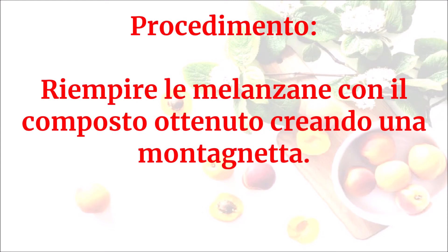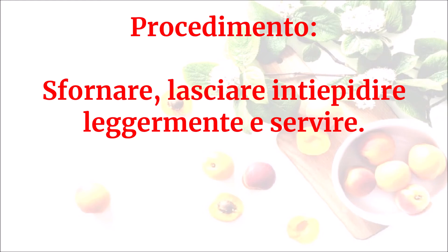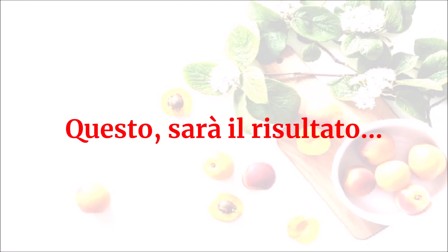Riempire le melanzane con il composto ottenuto creando una montagnetta. Spolverare con delle mandorle tostate tritate a farina, irrorare con un filo d'olio e infornare in forno caldo a 200 gradi fino a doratura della superficie, circa 20 minuti. Sfornare, lasciare intiepidire leggermente e servire. Questo sarà il risultato.